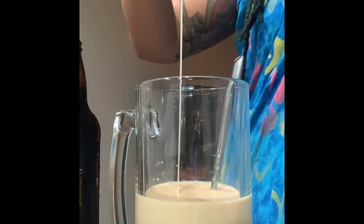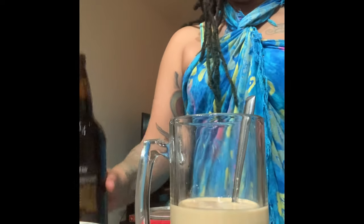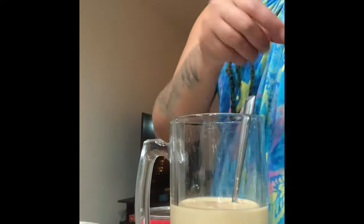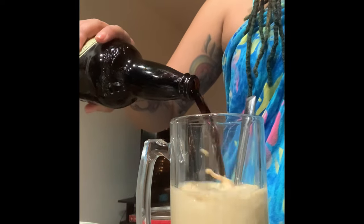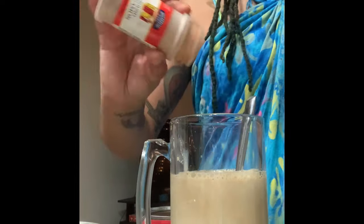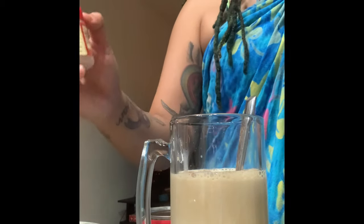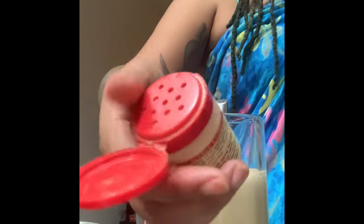This drink reminds me of eggnog — I mean, what else do you enjoy during this time of the year? Jamaicans found a way to make their own eggnog without actually using eggs, so if you're not supposed to have eggs, this is the perfect thing for you. It does have dairy in it, so if you're not supposed to have dairy, this probably isn't for you — because the nourishment is Ensure, which is dairy.